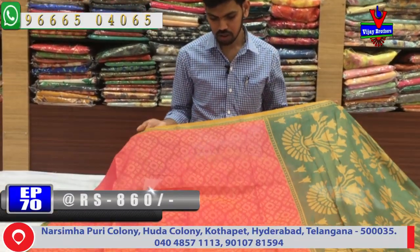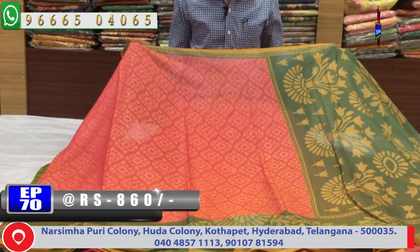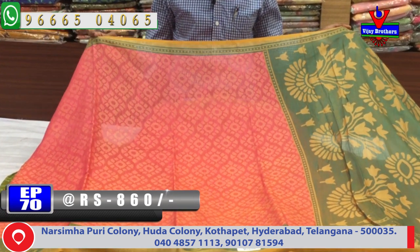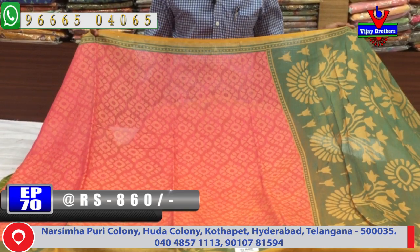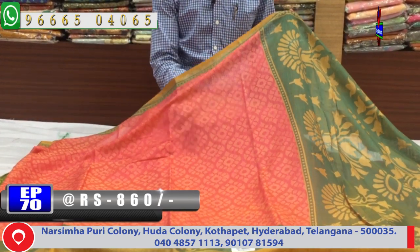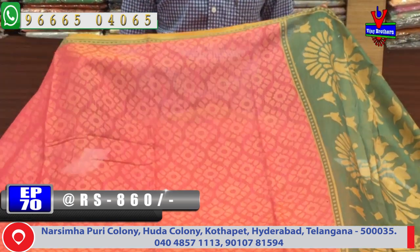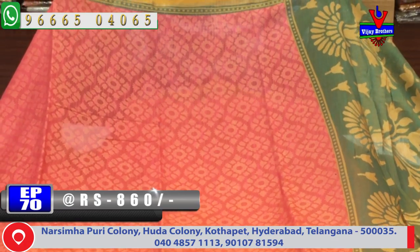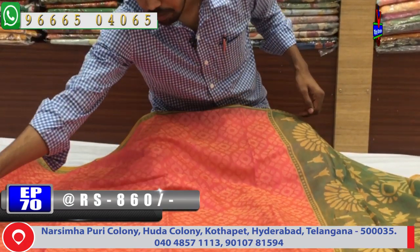The first color combination is a light pink with a green color combination. We have a small border with a small silk material fabric. We also have a Brasso design and a second white border with a small black border.